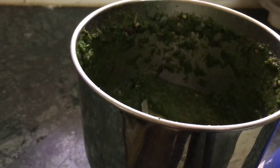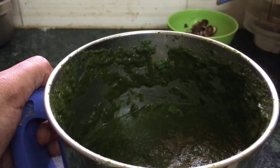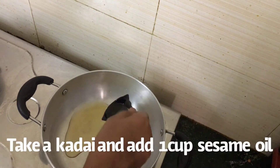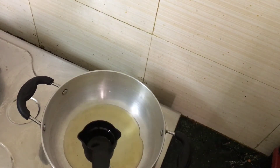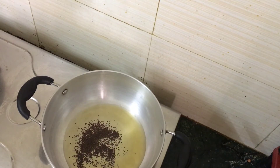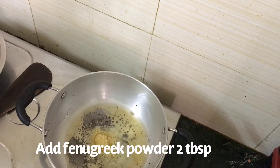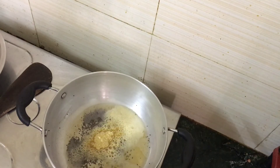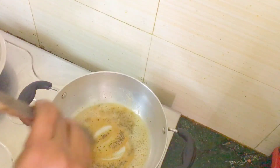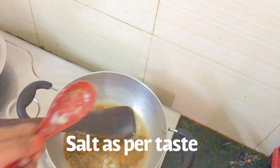Now add a cup and mix it well. Add a little bit — a tablespoon of the pot. Add 2 tablespoons and mix it in a little bit.